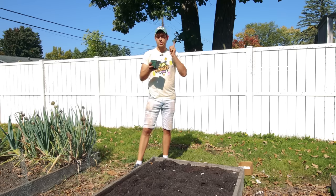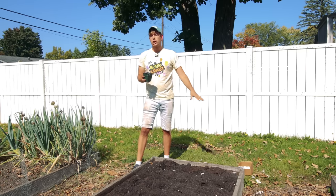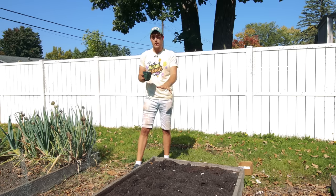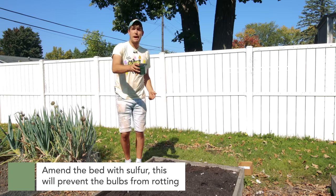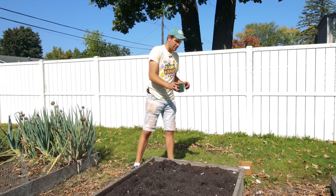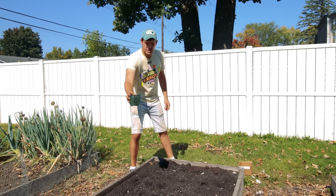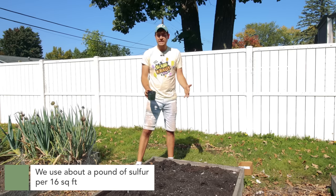We just got all our garlic planted and now it's time to amend. Amending is not necessarily fertilizing — we already did that. When you add your compost and work the soil getting ready to plant, you also apply a nice all-purpose fertilizer. We use Trifecta Plus, available at MiGardener.com and on Amazon. Now we are following up with an amendment of sulfur — we just put it in a little pot with holes at the bottom and use it as a shaker bottle. Sulfur prevents your bulbs from rotting in the soil, since garlic bulbs are very prone to rot especially in early season and late fall when it's damp and cool. I'm adding about a pound of sulfur per 16 square feet.